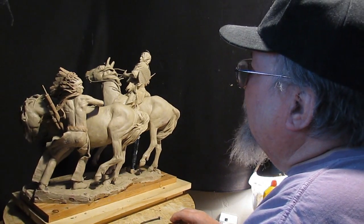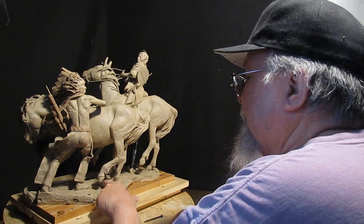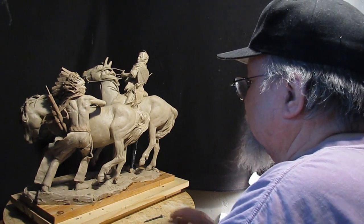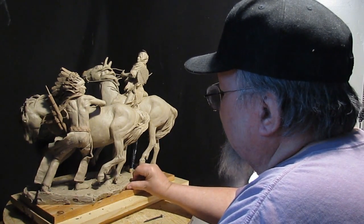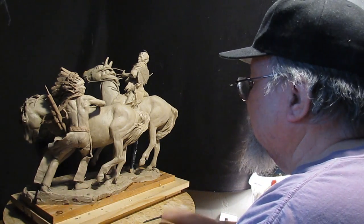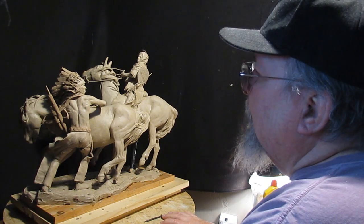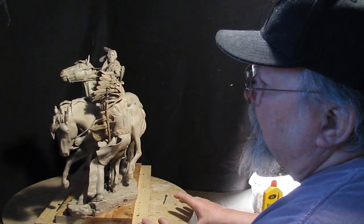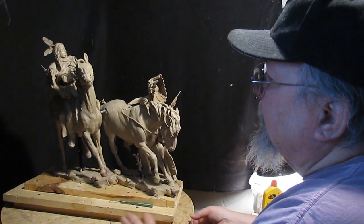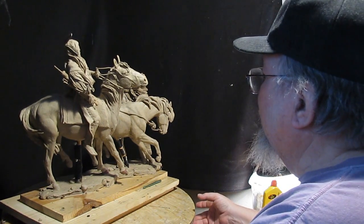Alright, that's 'Approaching Storm' — signed and finished. I'll do some touch-up at the foundry tomorrow. Basically it's done. I've got to find out from them what exactly I need to do to finish it up. I've got the reins on it — the sculpture's finished. And I'm totally happy with it. Totally.